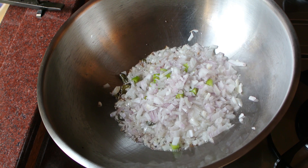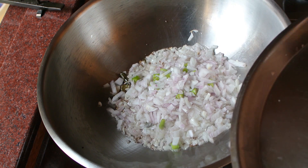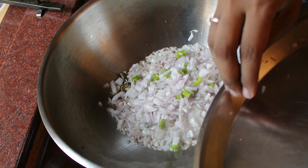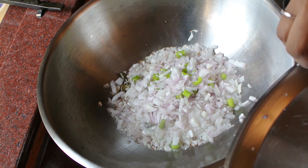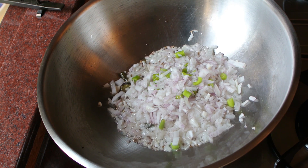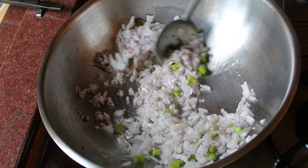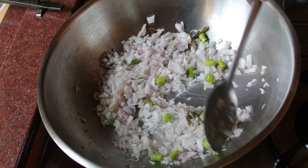If you are very accurate with measurements, you can refer to my description box below for the ingredients and measurements. If you like cooking randomly and using measurements of your own choice, then you don't have to follow specific measurements to make this recipe.